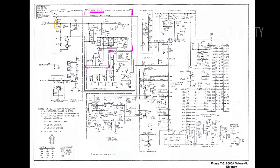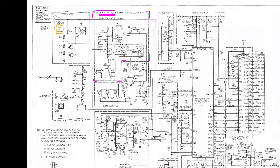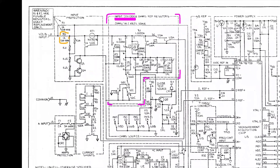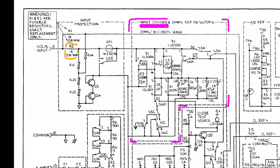This is an 8060A voltmeter that reads high on the 1,200 and the 20 volt DC ranges, but reads correct on the 2 volts and 200 millivolt ranges.